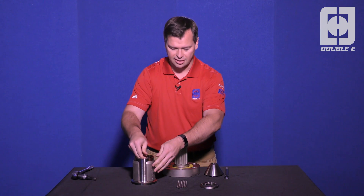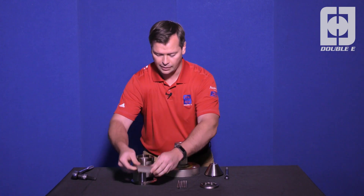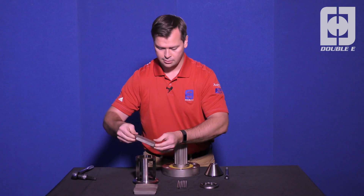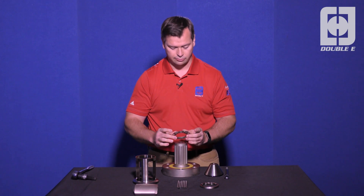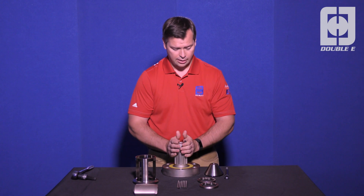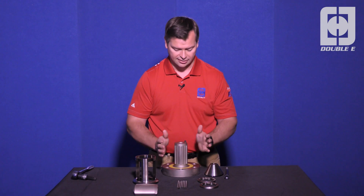If we're replacing the jaws, they come out simply by pushing them to the middle. Finally, we have our lower roller cage. That one comes off just the same as the upper, and those parts are the same, so if you mix them up, it's okay. They'll go back together the same.